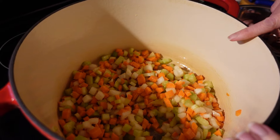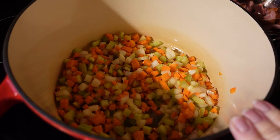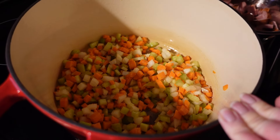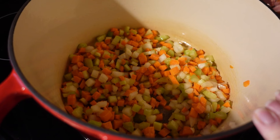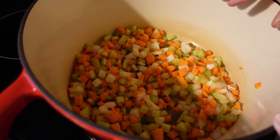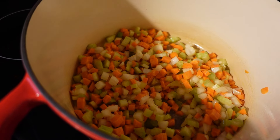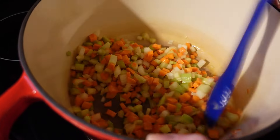To get started, I have two tablespoons of salted butter and two tablespoons of olive oil in the pot. I've added about half a cup of chopped onion, about a cup and a half of diced carrot, and about a cup of diced celery, and I'm just going to sauté that a little bit.